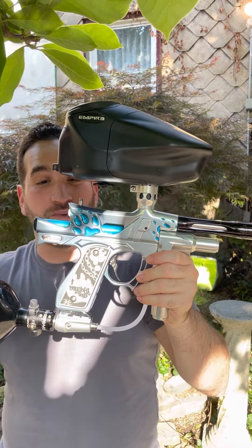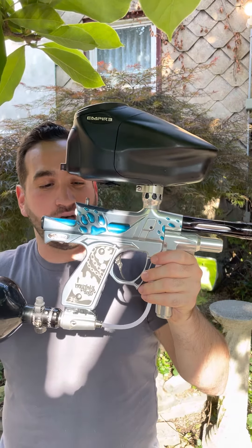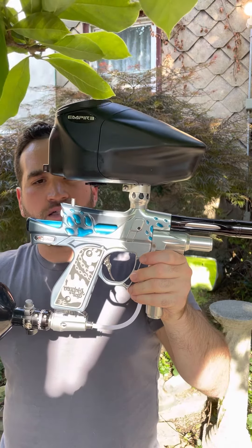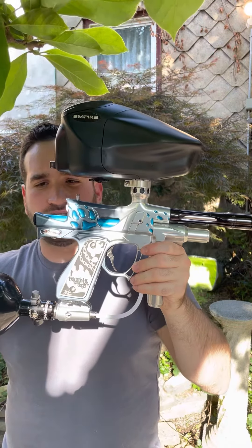This is also probably one of the sickest builds on top of it all. It has all the best parts in it — Techno Trigger, Sci-Fi Board, AKA Regs, Violin Products Bolt. This thing's just so fully built. It came out shooting awesome after the rebuild and tune.